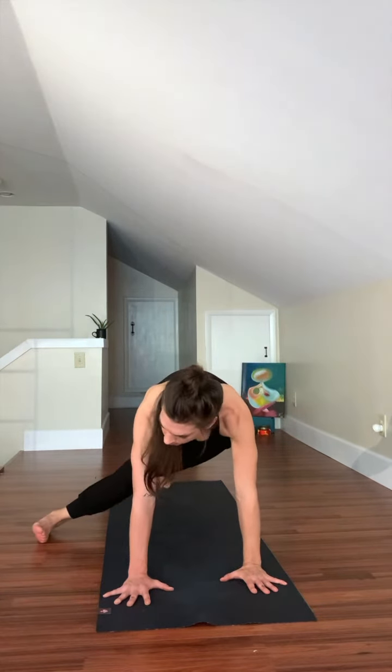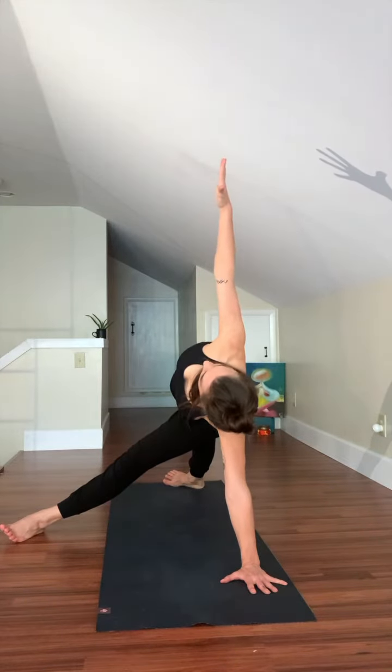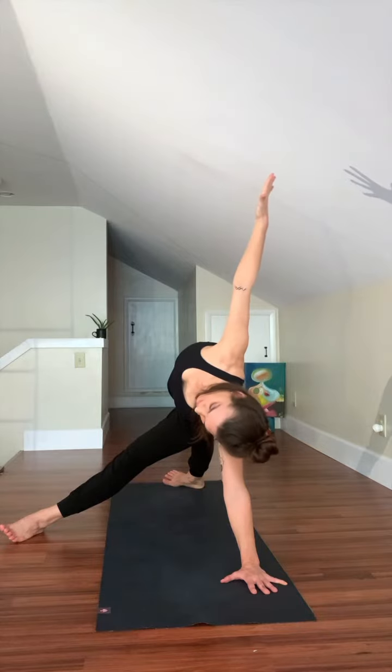Scar tissue can create weak points, so mindfulness is important in self-observation if you have scar tissue.